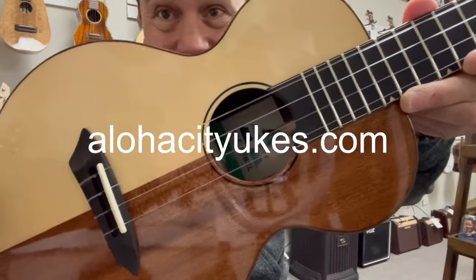It has an ebony bridge and an ebony fretboard with these cool maple wood fretboard markers. It also has these two little maple strips up the side of the fretboard, which is a cool feature. Up to the black headstock — it's got the gold and black Gotoh UPT tuners on there, which keeps it tuned nicely.